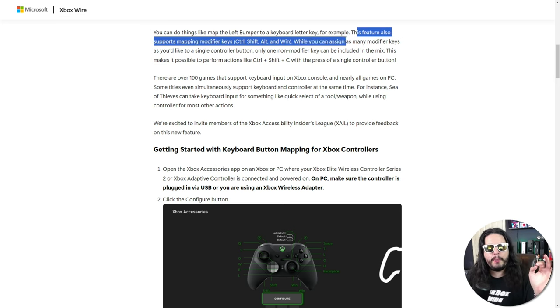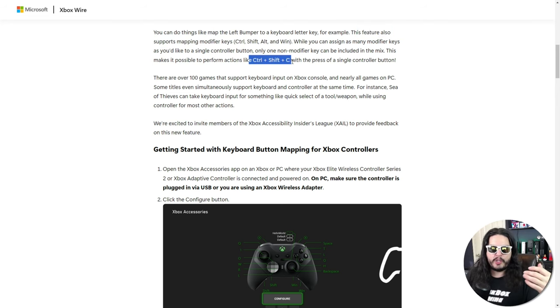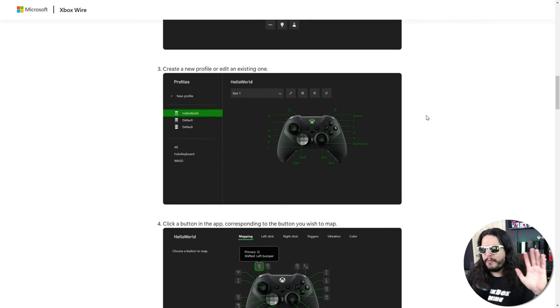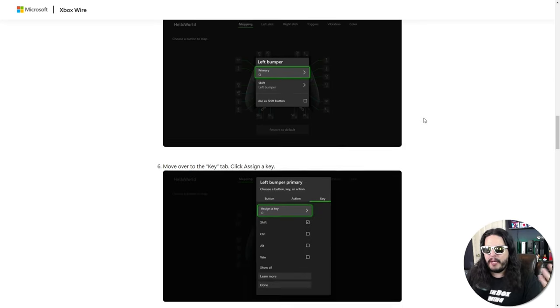Part of this feature also supports mapping modifier keys — things like Control, Shift, Alt, Windows. You can actually map up to three, so something like Control-Shift-C can all be mapped to a single button on your controller. If you wanted that command on your left bumper, you can absolutely do that. This will also work on your PC, but you have to make sure it's plugged in via USB or using an official Xbox wireless adapter. Just like configuring your other controllers, this just opens up more options for keyboard command input.